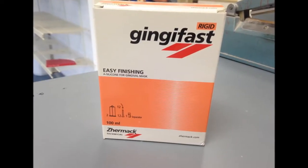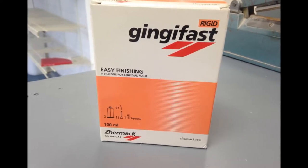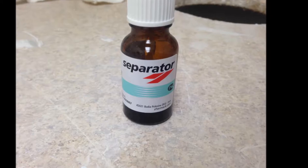For most cases within our laboratory we use Zermax gingifast rigid soft tissue material. This pliable but firm material allows us to remove and replace it many times without negative effects.